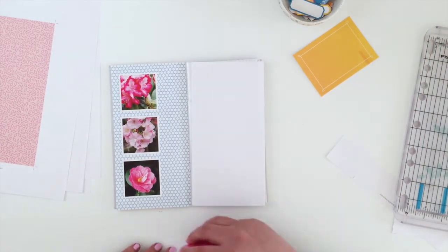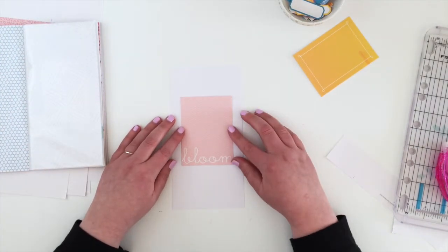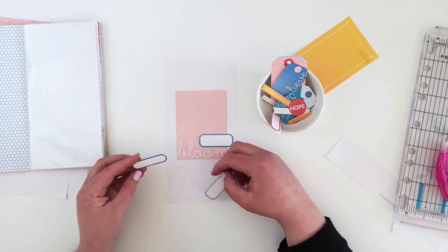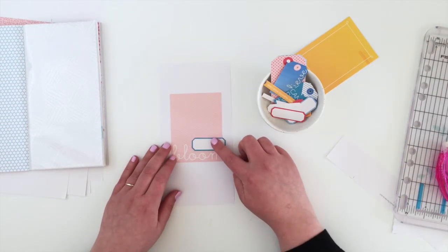I've grabbed a piece of white paper - because I do these pocket pages so often I have a stash of white inserts cut down, as that's generally what I use. I stuck the journal card on top of that and I want to add a label for my journaling. There's not a huge amount of journaling needed so I think I can fit it all on a label.